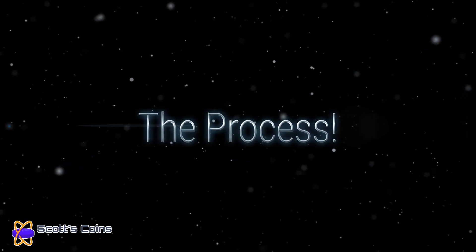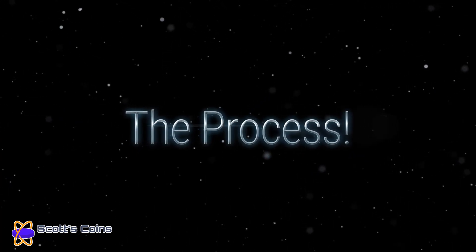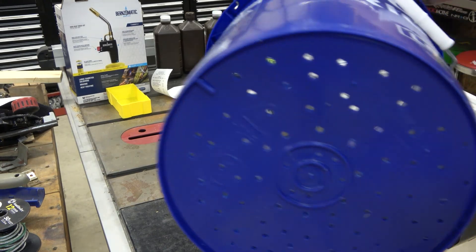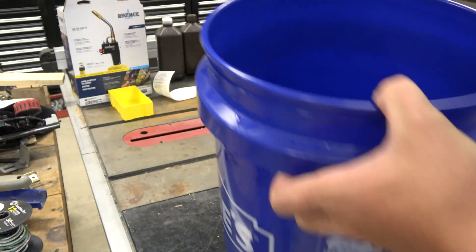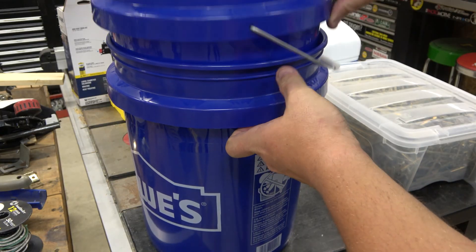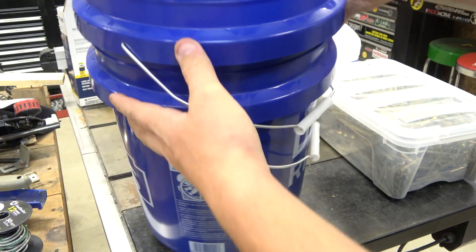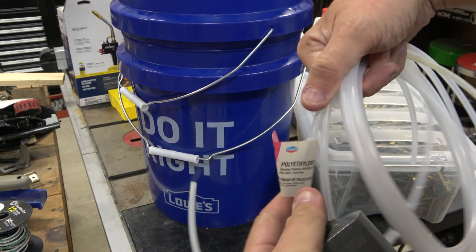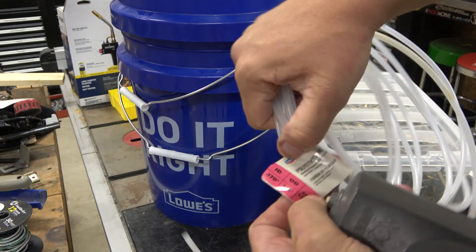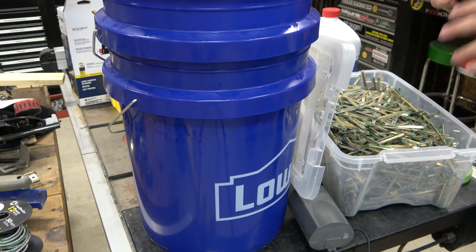Jumping into the process: we're going to get a couple of 5-gallon or 20-liter buckets. We drill holes in the bottom and sides of one of them, then put one inside the other. We're going to put an air bubbler in the bottom — it's an old fish tank air handler. You can buy one from Walmart for about $10 with some plastic tubing taped to the bottom to make sure we always have agitation. The tubing is one quarter inch.